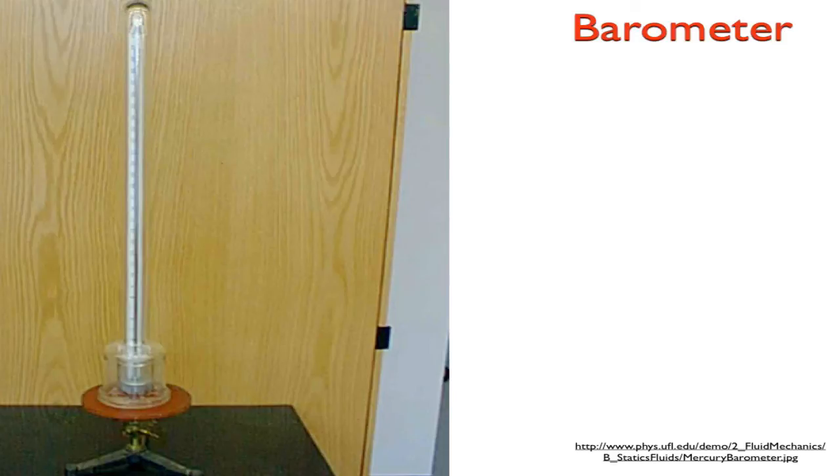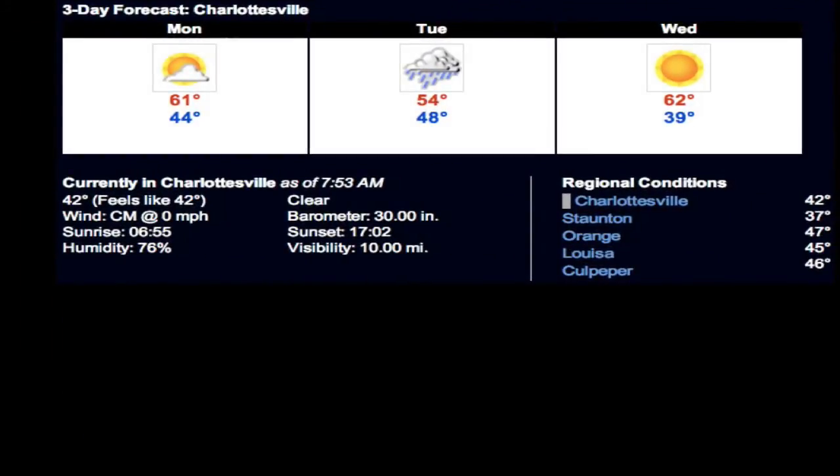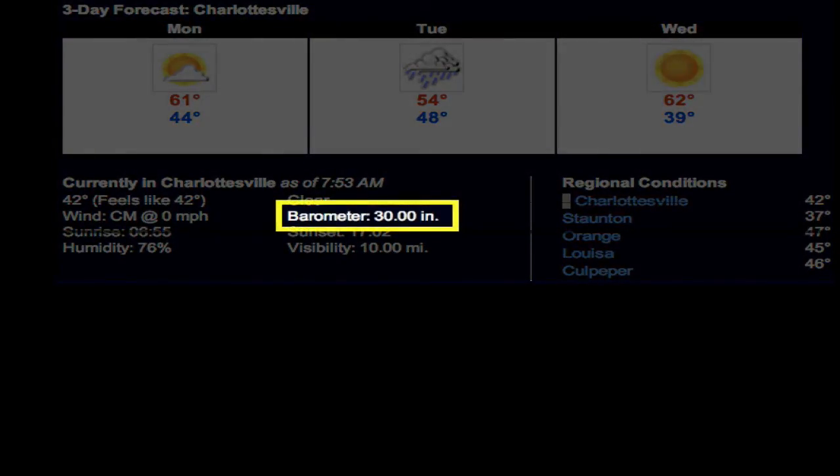Barometric pressure is something you'd find if you watch the news — you'll see it in the weather forecast. Here's an example of a three-day forecast for Charlottesville. If you look closely, it shows the current barometer reading, which is 30 inches of mercury. That's how they report pressure, and it's the changes in the barometer reading that you're really concerned with — 30 inches, not millimeters, but 30 inches of mercury.